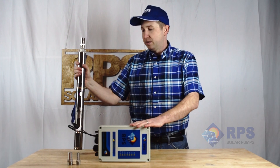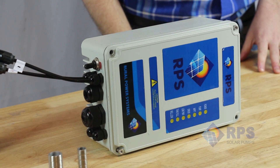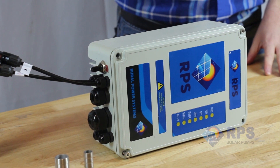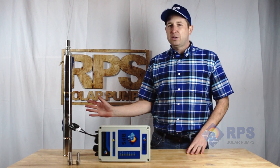We also have our controller. This is the same controller across our 3-inch line used to run our 2-inch pump. It can take solar input in order to run the pump, and it also has battery inputs in case you want to have backup power, but those aren't required.